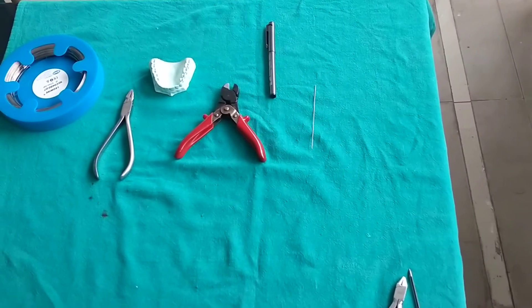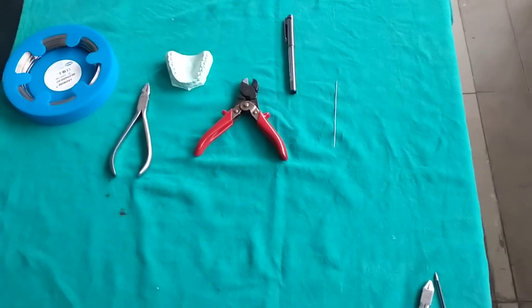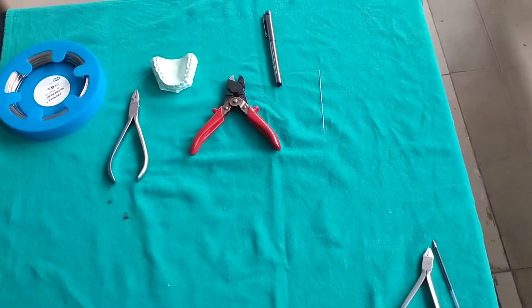In this video, we are fabricating a U-clasp. For that, we need a 0.7 mm stainless steel wire, cutter, universal plier, and marker.